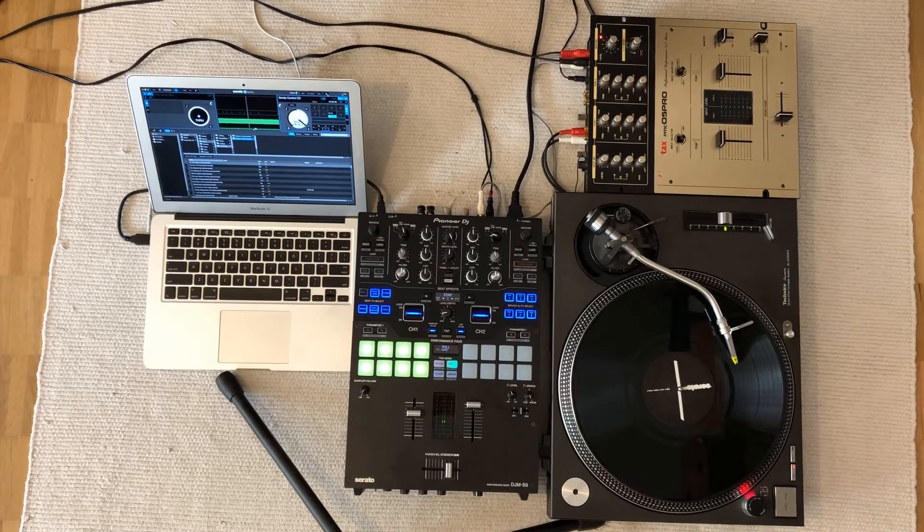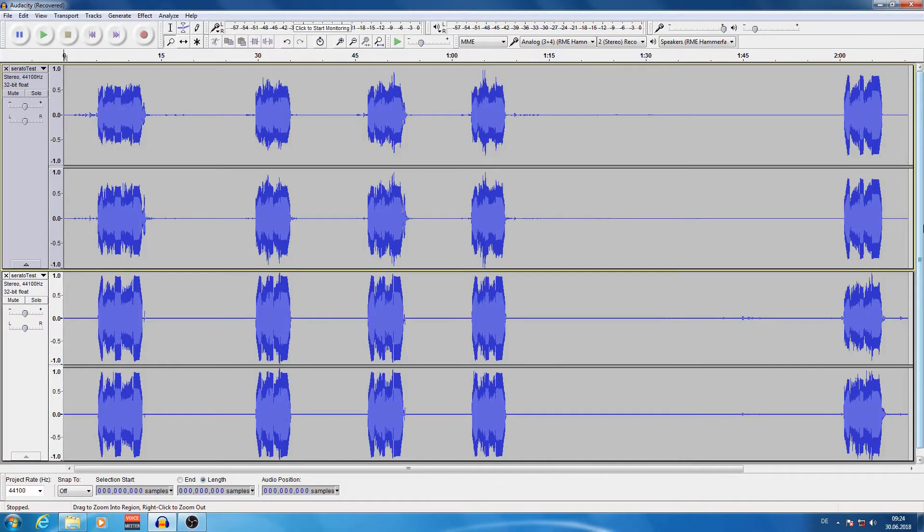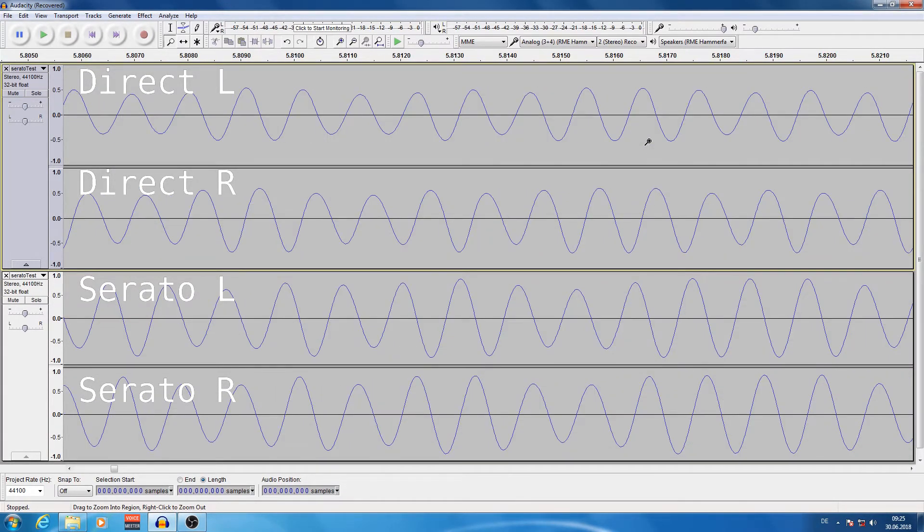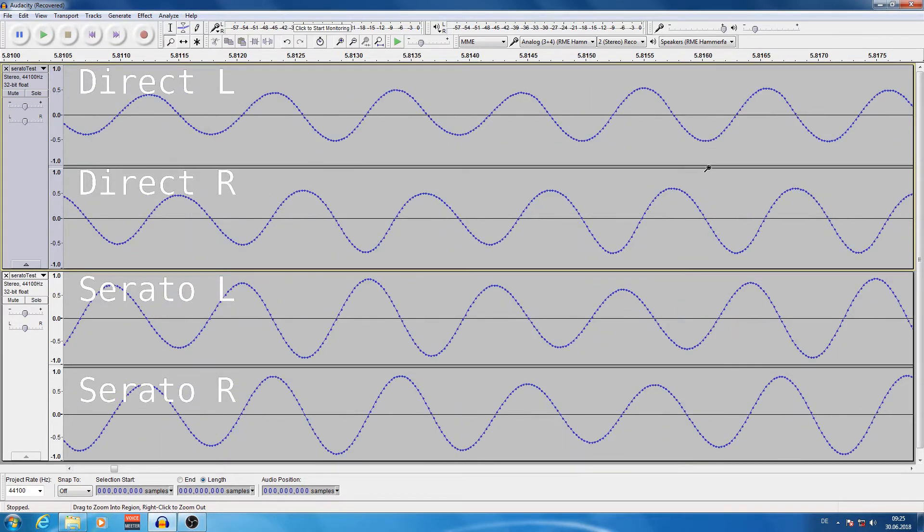Now that we have the two stereo recordings, let's open them in the audio editor Audacity. The top two tracks are the direct turntable signal, while the bottom two are the output of Serato. You can see the five tests. If I zoom into the part where the record played without interruption, you can see that the frequency of the timecode is 1000 Hz. At a sample rate of 44.1 kHz, this is 44 samples. You can also see the shift between the left and right channel by one fourth of the period. So everything seems to be okay.